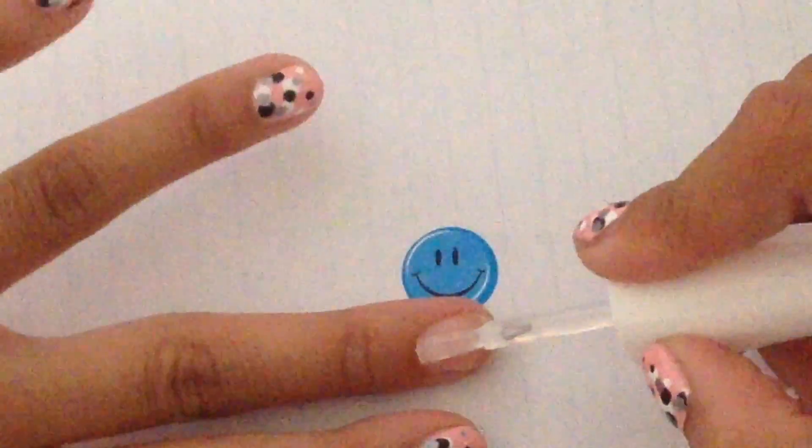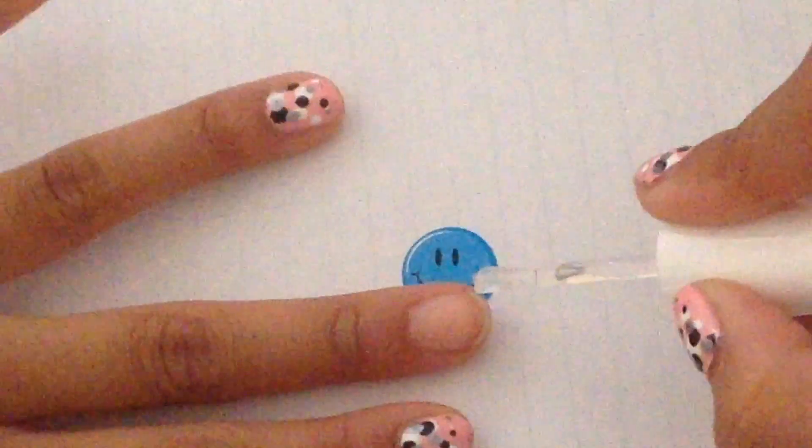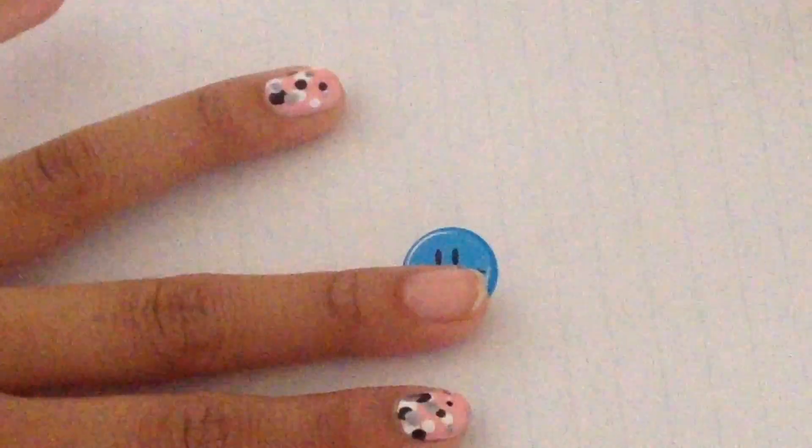Hey guys, it's Varsha. Today I'm going to be showing you how to make these really awesome ombré polka dot nails. We're going to start by applying a base coat to the top of our nail.